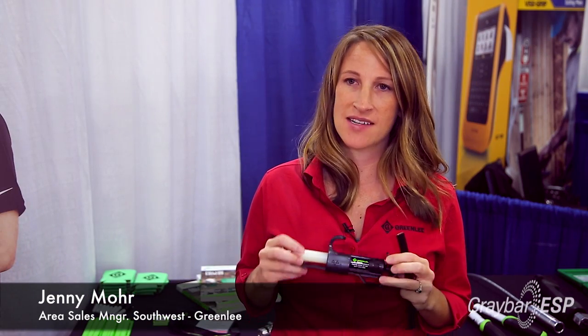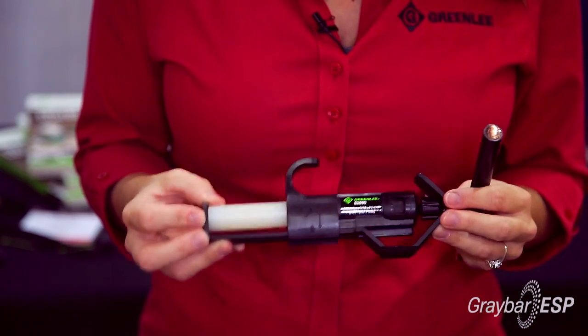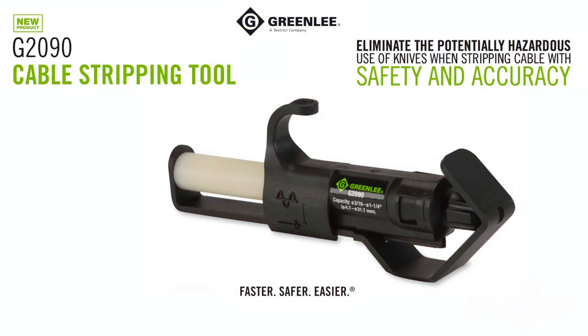I'm here today excited to talk about the new Greenlee 2090 cable stripper. This is a new solution that Greenlee's come out with for job sites. It takes the knife off the job site. The number one injury on a job site are actual knife cuts on electricians' hands. So this is our solution to that.